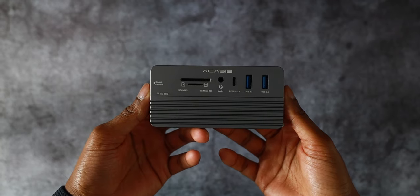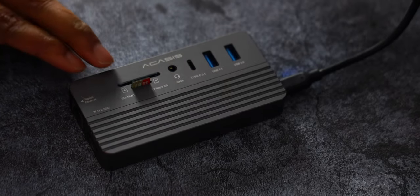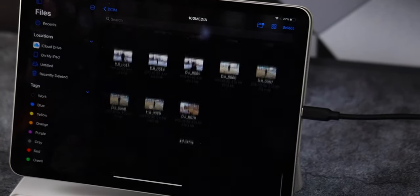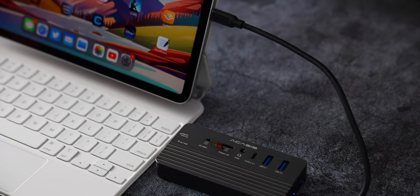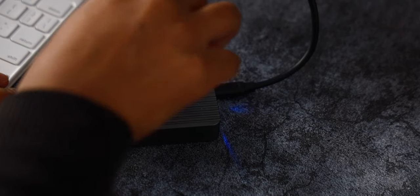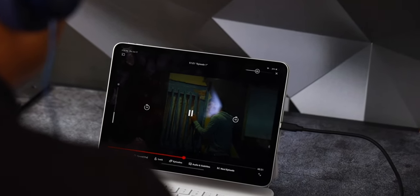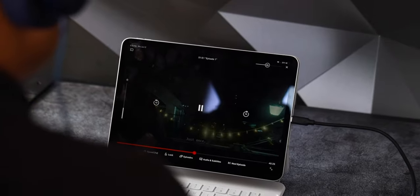Over on top, there is a dedicated slot for an SD card and a micro SD card. So if you are like me and you shoot a lot of drone footage, you can easily import those shots to your iPad. What's really cool is that this dock can read both your SD card and your micro SD card simultaneously — a godsend if you are a creator who uses an iPad for content creation. Right next to the micro SD card slot is an audio jack, because for some odd reason the iPad Pro — a device meant for professionals — doesn't come with one.